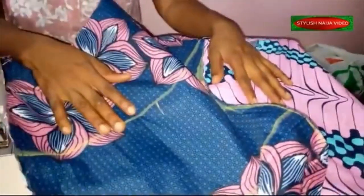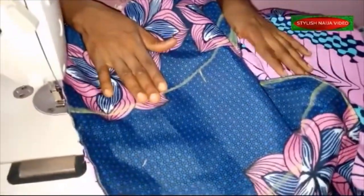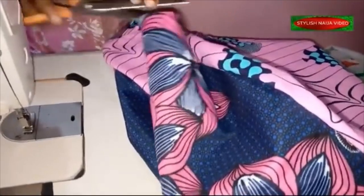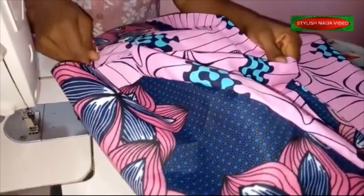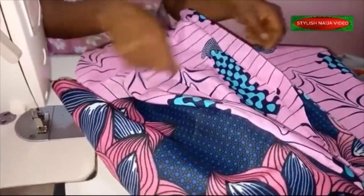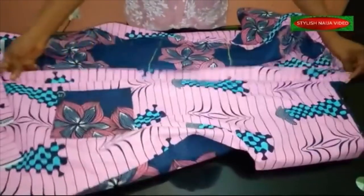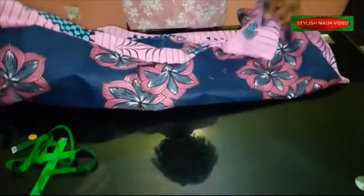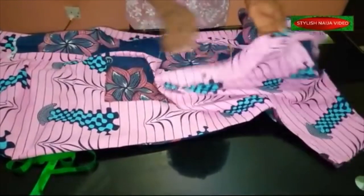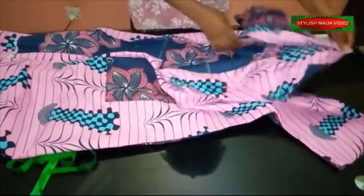I'm going to iron it now. One thing I realized is that this dress could actually work as a kimono — just the way it is now, without closing the front, you could put your waist rope and wear it open like a kimono. It's really beautiful that way too. I've finished joining the side seam, fixed the pocket, and joined the straight collar — fixed it all.